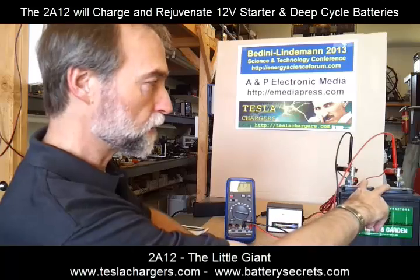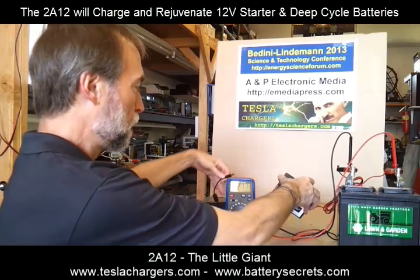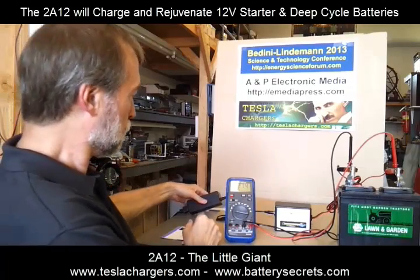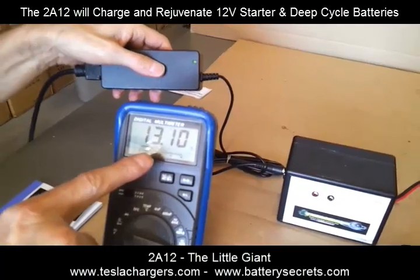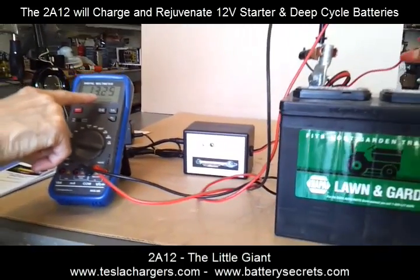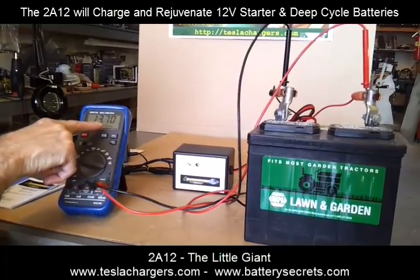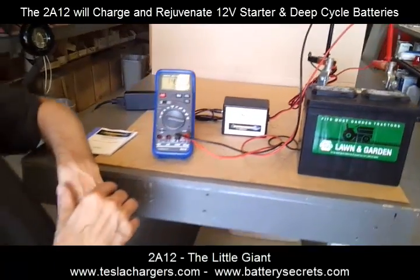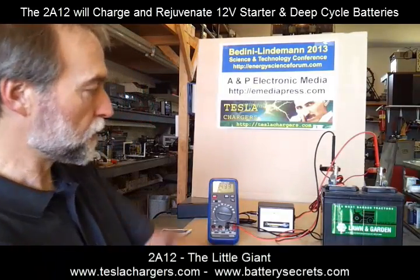We have the charger connected to the battery, we have the battery connected to the voltmeter, and now I can plug in the power supply to the charger. We can start seeing the green light on the power supply. You can see the pulses starting to move into the battery — the numbers are jumping around, but we can see the top number is starting to rise pretty quickly as the pulses come in. We've gone from 12.71 and we're already almost at 14, so we're going to be able to demonstrate what the topping event looks like as it approaches the top.